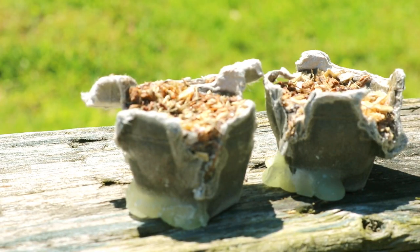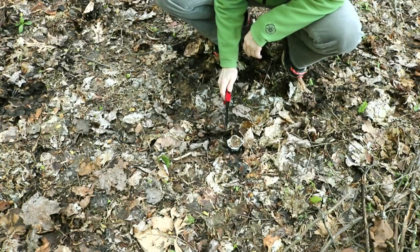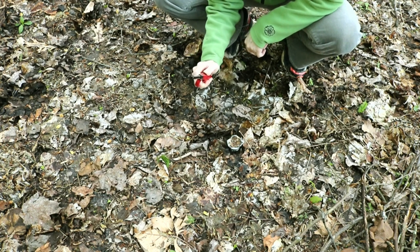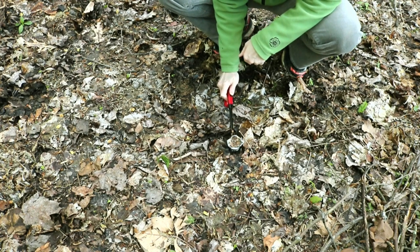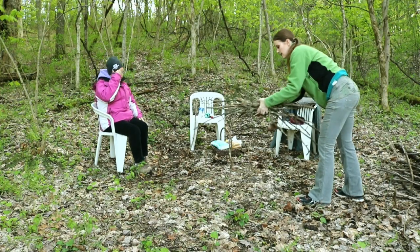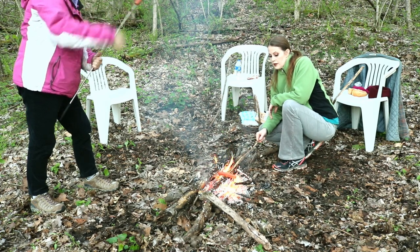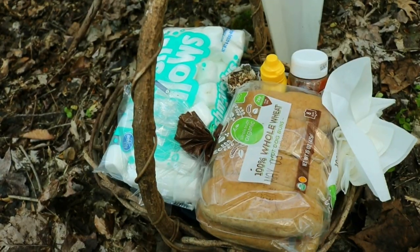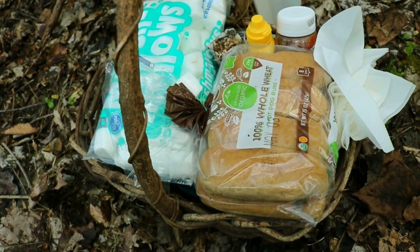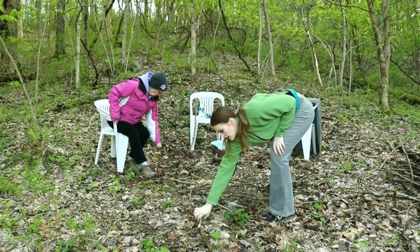So now you have all these pellets and they're super convenient — they're waterproof, they light easily, they pack well for camping, they're great around the house for outdoor fires. Just be sure if you're lighting a cook fire to let the paraffin all burn completely before you put your food on the fire, and then have fun — I know Carol and I did.